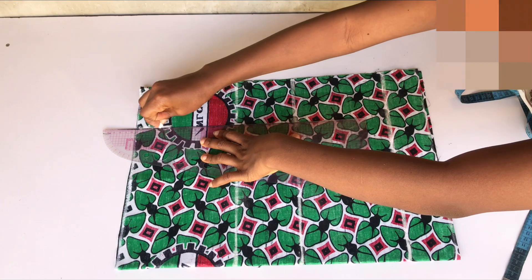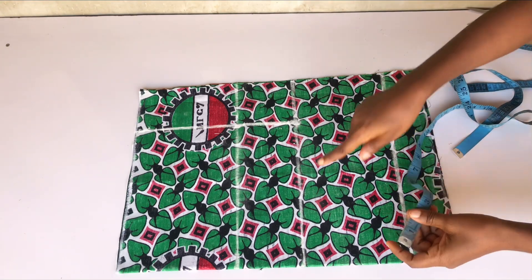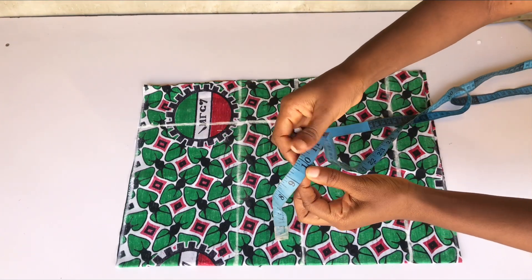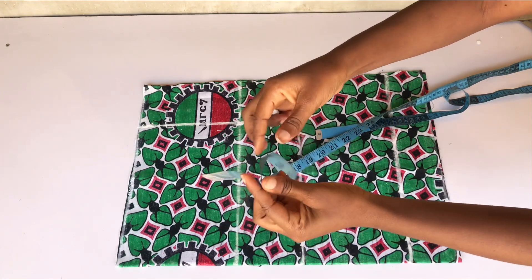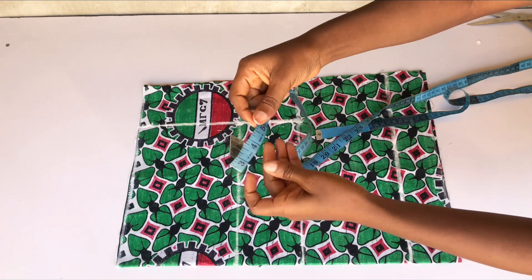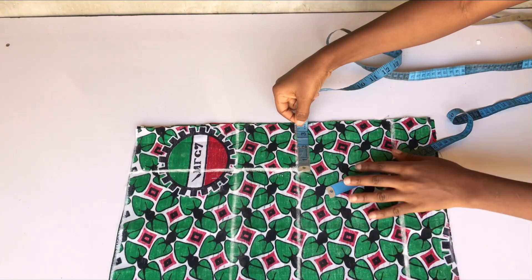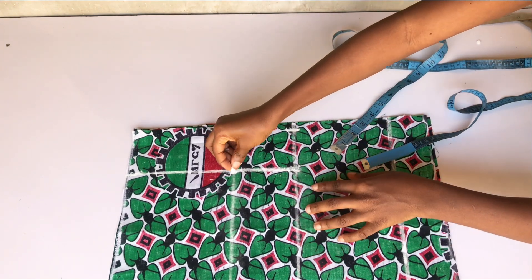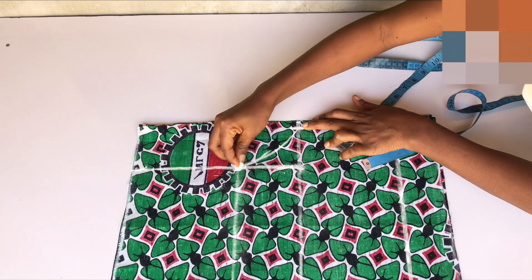Now I'll mark my crotch extension line. To get the crotch extension line, measure what you have on your crotch line — I placed my tape from one end to where the line stops and got 10 inches. I divided 10 by four, which gave me 2.5 inches, and I approximated it to three inches. From that straight line I marked three inches out as the crotch extension line, connecting it to meet the hip line.